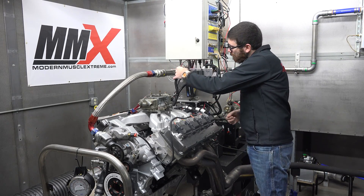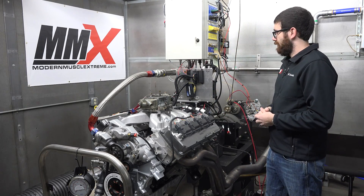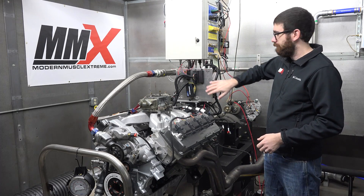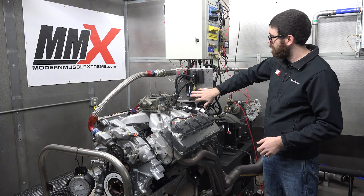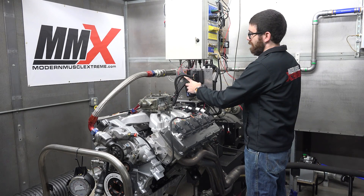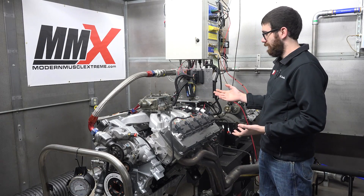And then it has a purple wire here, and that is our fuel pump. So you can see here we have the main ECU, we have an ignition coil module, and then we have the relay and the two fuse panel here. It is super simple on the wiring.